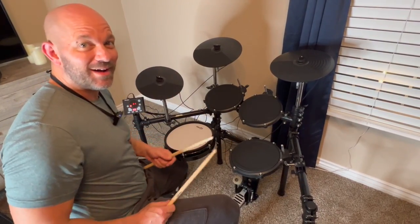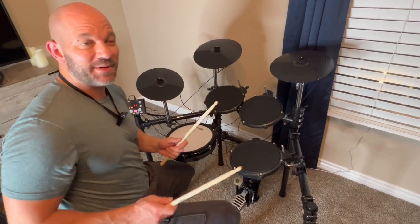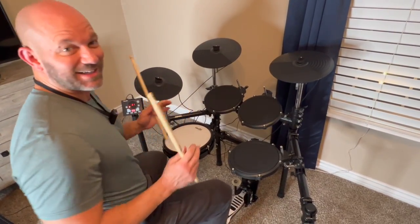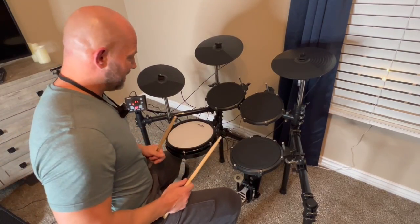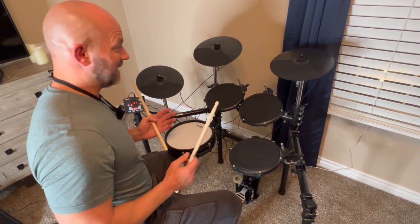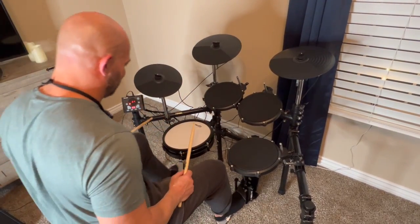This is a review and demo of the Mendini by Cecilio 8-Piece E-Drum Set. This thing is way, way, way cooler than I thought. The sounds are incredible, and it's actually a lot of fun to play. So let's show you what you can do with this thing.